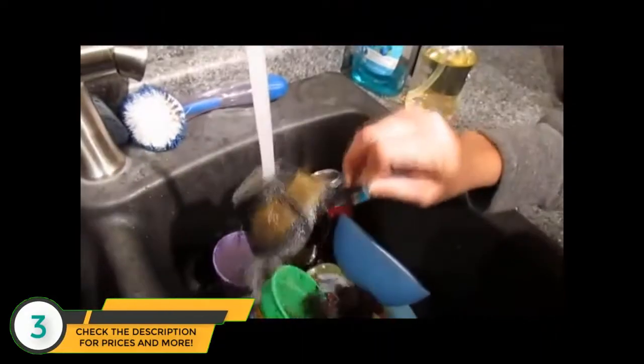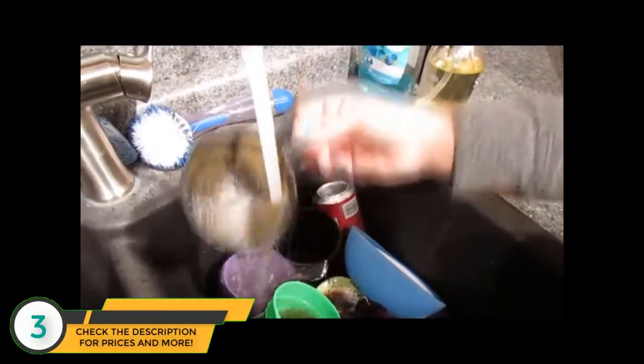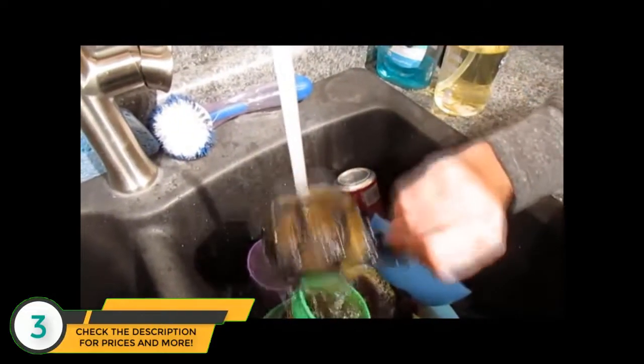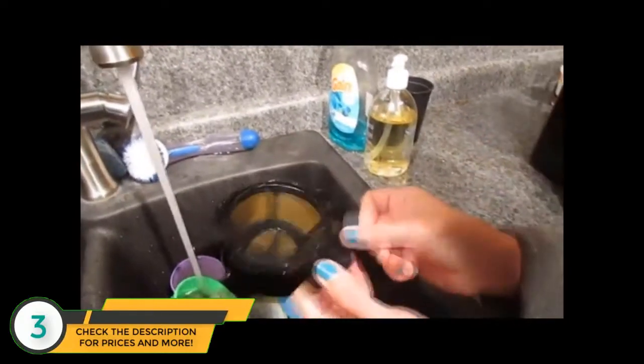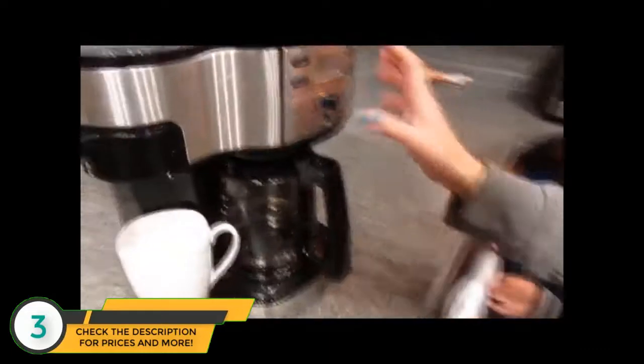It's got a filter that's already built in — pretty cool — so you can just rinse, clean it, and reuse it. I usually do a better job of cleaning it than this, but then of course it gets set inside the holder like so. I usually use about two tablespoons of coffee, re-insert it.